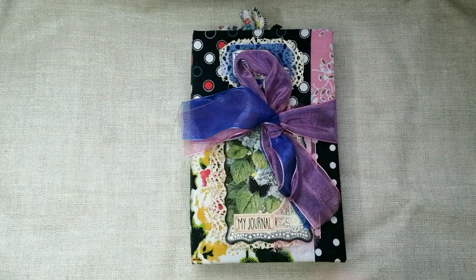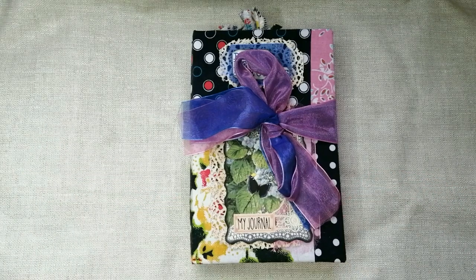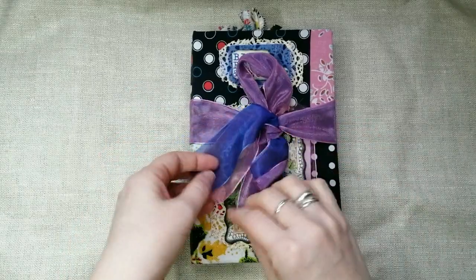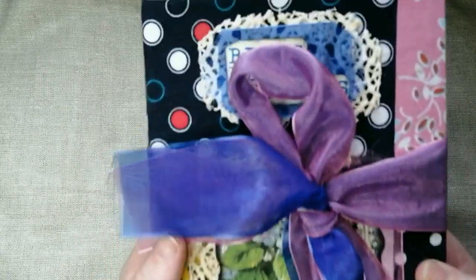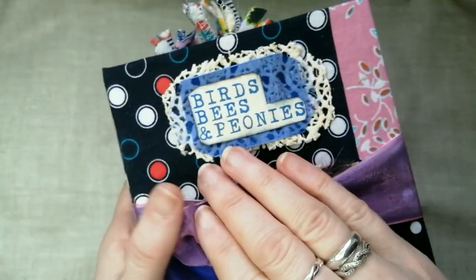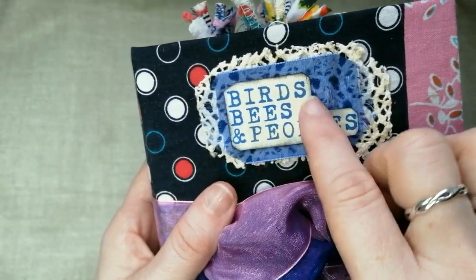Good morning guys! I'm here with the flip-through of my Tsunami Rose design team project for January 2020. She's finished — as I said in yesterday's video, she's all done.